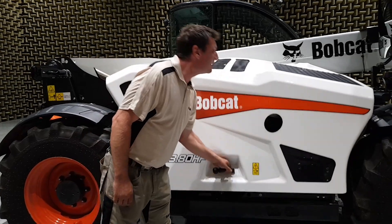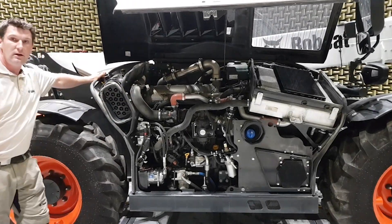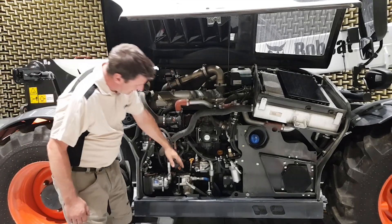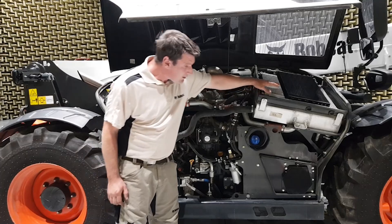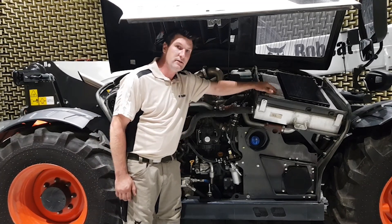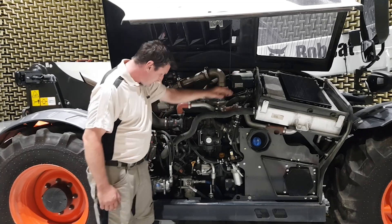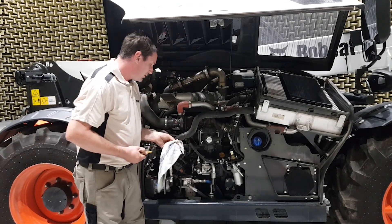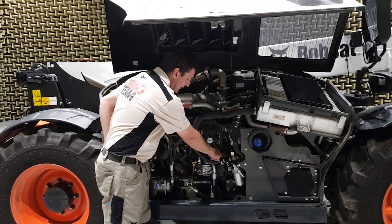After opening the engine hood, you have the grease map located here behind the air filter. You have to check for leakages from the engine, cleanness of the radiator, level of the engine coolant, and level of the engine oil, which you can add right here.